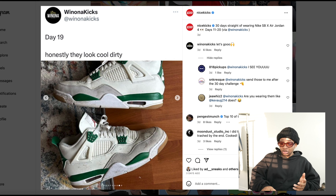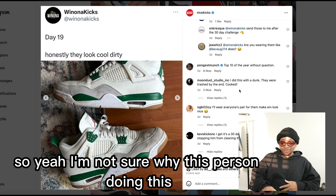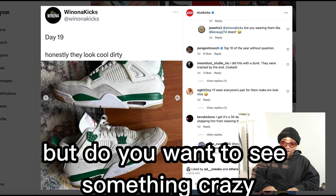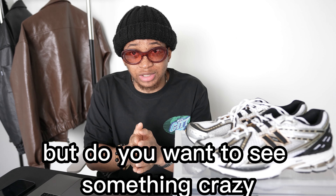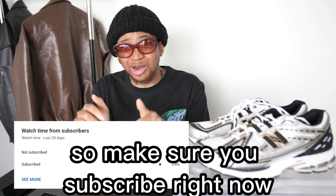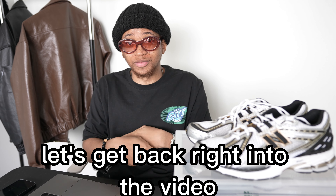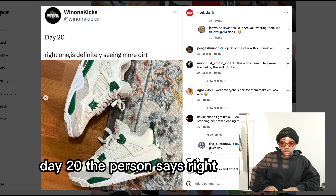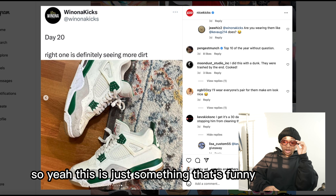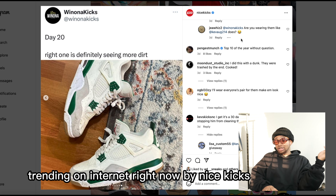Some comments are saying top 10 of the year without question — I did this with a Dunk and they were trash by the end. Day 20, the person says the right one has definitely seen some more dirt. This is just something funny that's trending on the internet right now, by Nice Kicks.